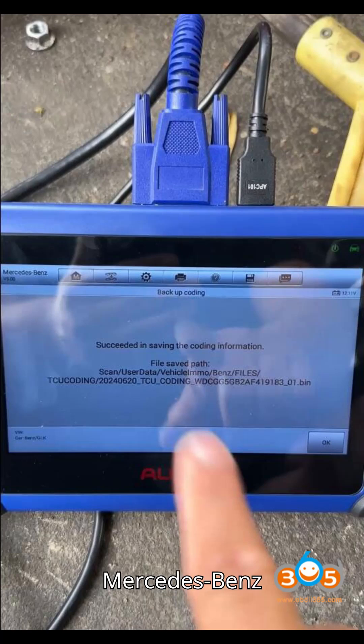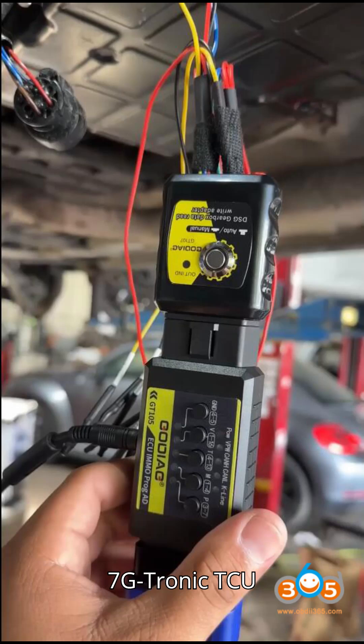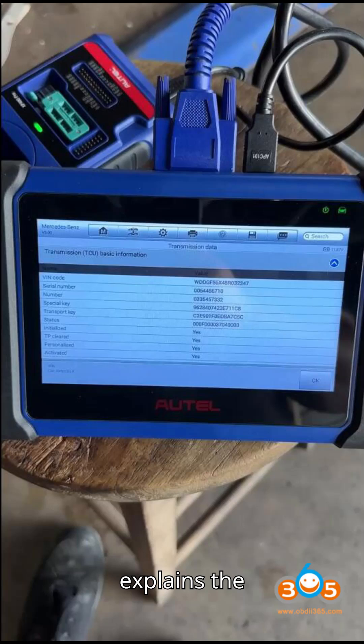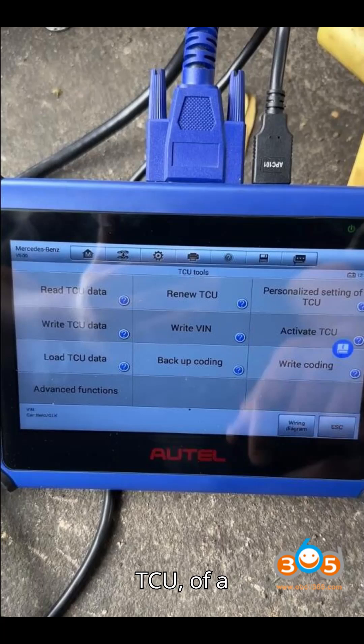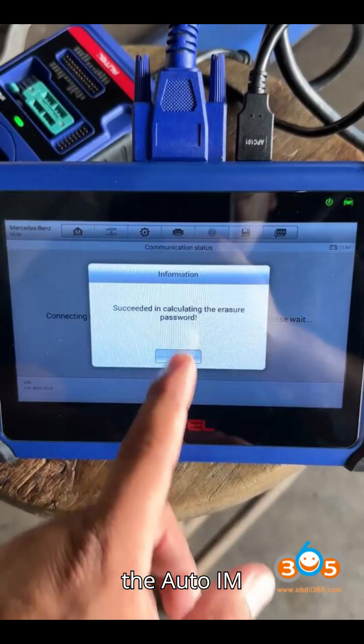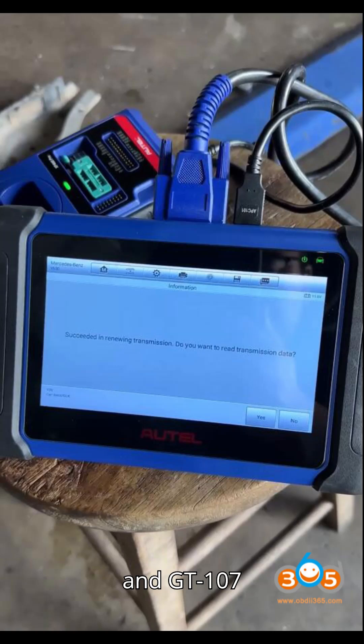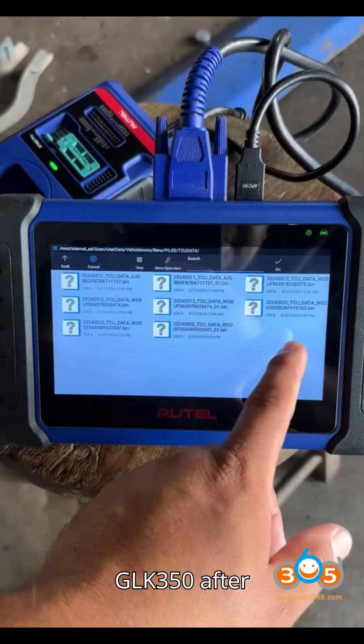How to renew and clone a Mercedes-Benz 7G Tronic TCU using the Auto IM 508 or IM 608. This tutorial explains the step-by-step process to renew and clone the transmission control unit (TCU) of a Mercedes-Benz 7G Tronic Gearbox using the Auto IM 508 or IM 608 paired with the Godiag GT 105 and GT 107 adapters. The example involves a 2010 Mercedes GLK 350 after replacing its transmission.